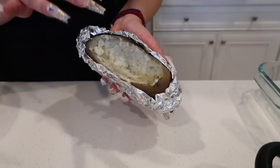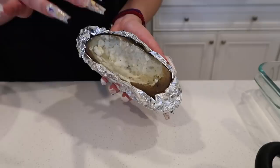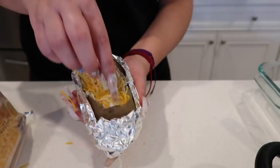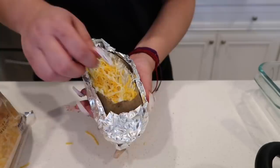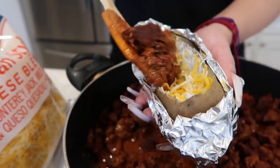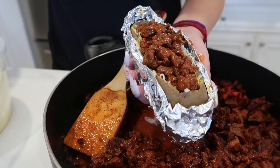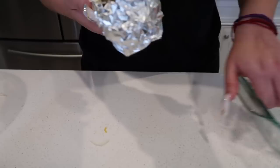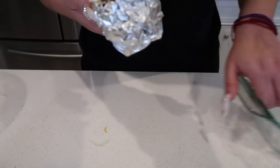Once I put the potatoes with butter inside my papa, I'm gonna add cheese — put some in the middle. You don't want to overstuff it because you still need to make room for your meat. I added about that much — see how there's still room. Now I'm gonna put some of my meat on top. Once I put my meat, I'm gonna add a little more potato on top, then cheese again. This is what my papa looks like and we're gonna do this to all the papas. They're ready to go in the oven.